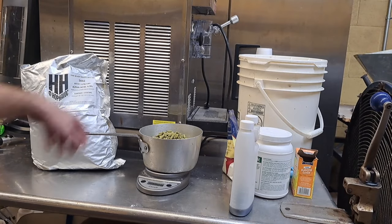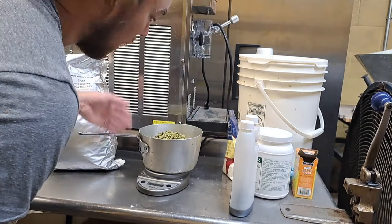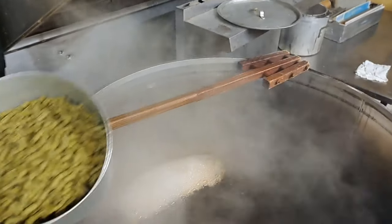While I was filming that explanation the timer went off, so let's take the hops and add them to the boil. All right folks, here we go — it's the big addition.